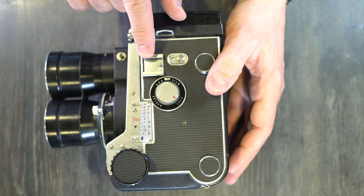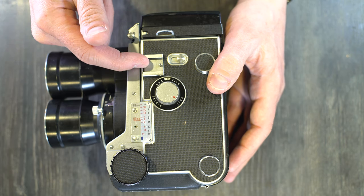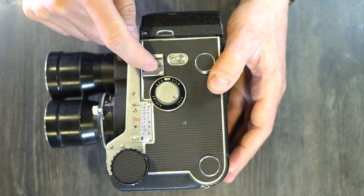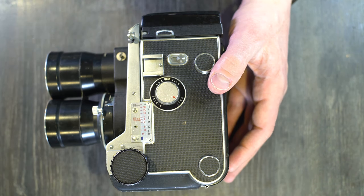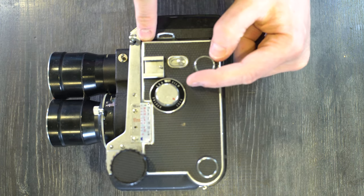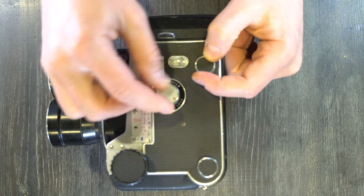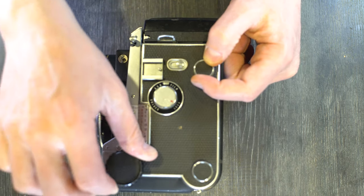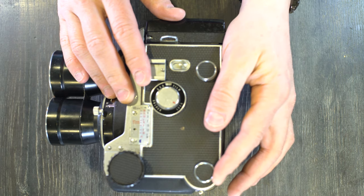On the left side of the camera, there's an accessory cold shoe — no electrical contacts, so you'd need a PC cable to trigger a flash mounted there. There's also the lens lock release button, the take-up spool catch stud, the lens release flap lock, the focusing scale, the focusing knob, and the film spool catch stud.